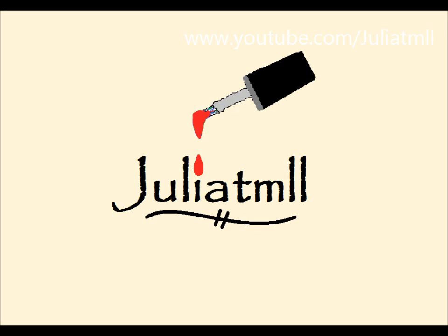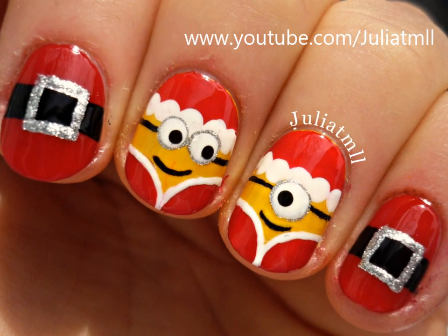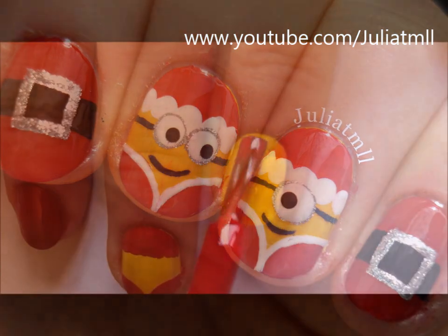Hi everybody! I'm in the middle of studying for exams, so I decided to take a break to show you guys how to create these Christmas Minion nails.